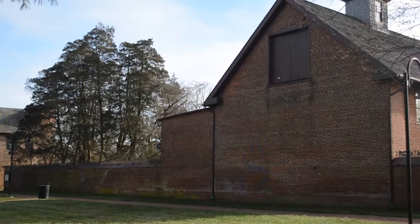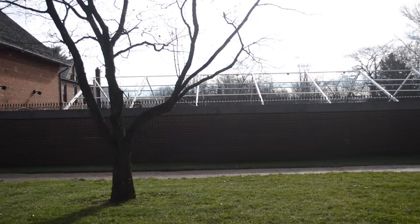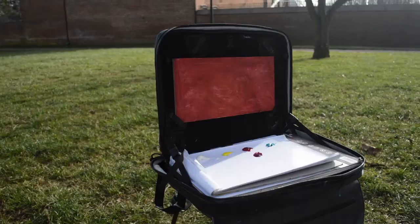We're here at historic Smithville Park in East Hampton — a place I'm pretty familiar with. I've been here a bunch of times just to walk around, but also to paint. This is an old manor that's on the grounds, and today something about the lighting here really caught my interest.